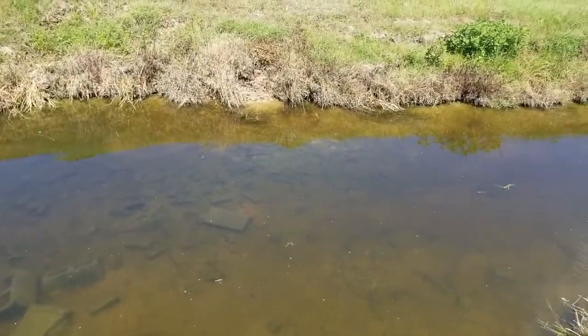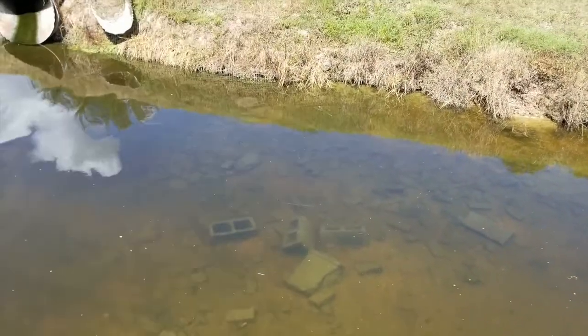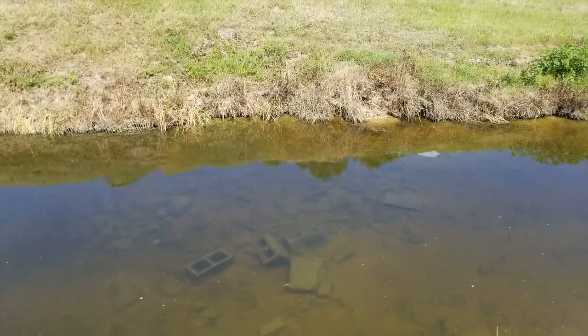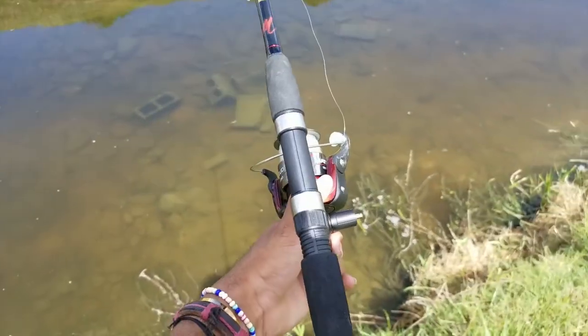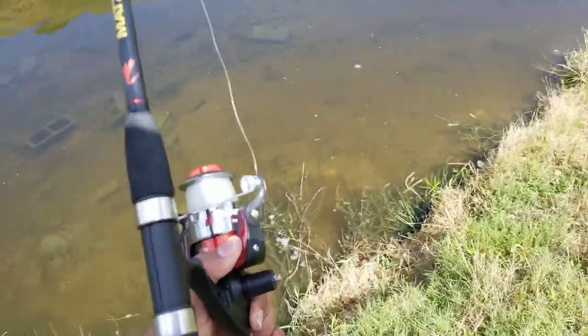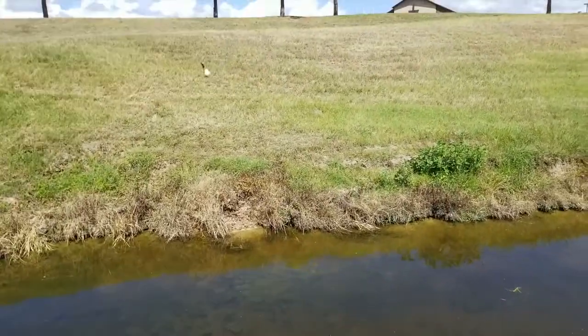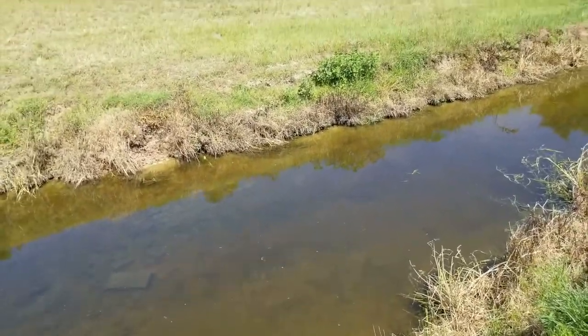Oh, and there's a bass, and there's tilapia, and Oscars — oof. Also update: my reel is broken, the handle's in my pocket right now, and I'm filming with one hand while trying to catch these fish on a piece of bread because they won't bite a tube.